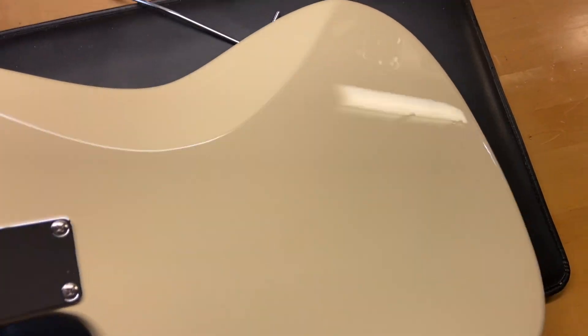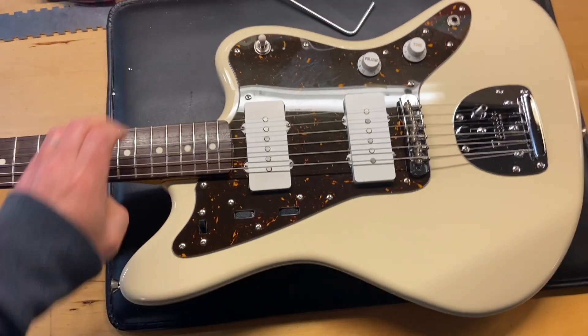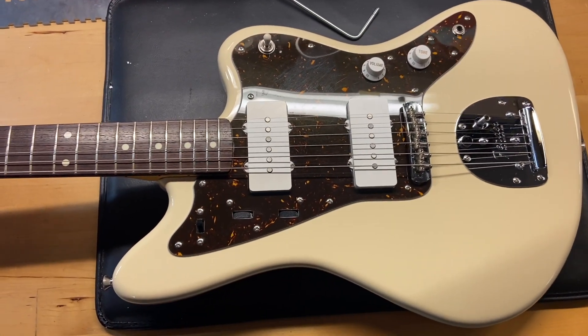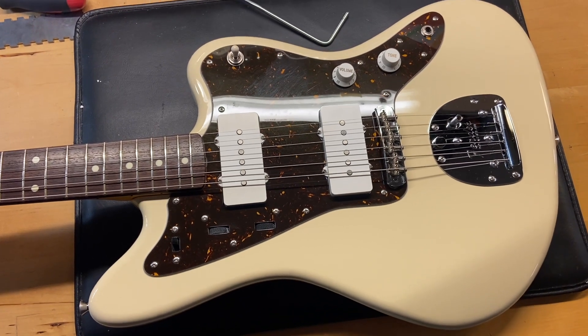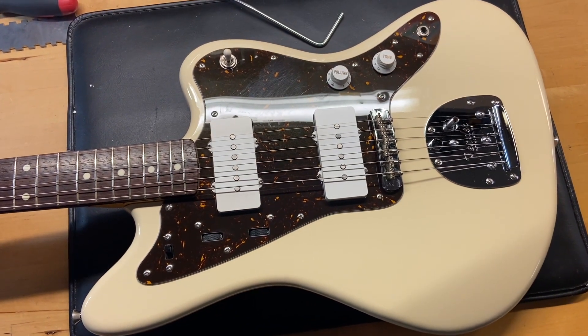Flip this one over, and there we have it. That's our 2013 Fender JM66 '66 reissue Jazzmaster in vintage white.